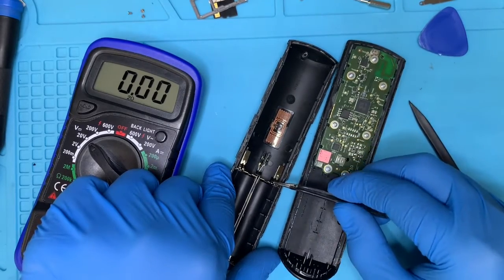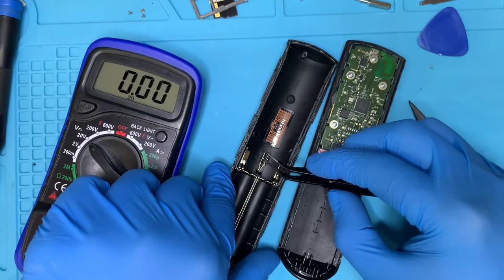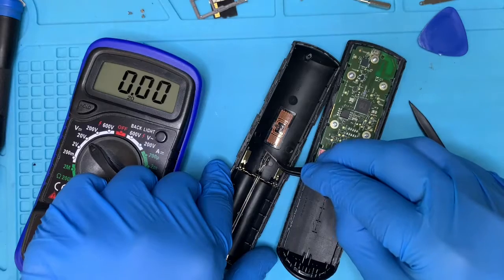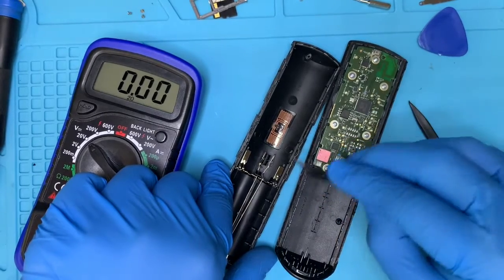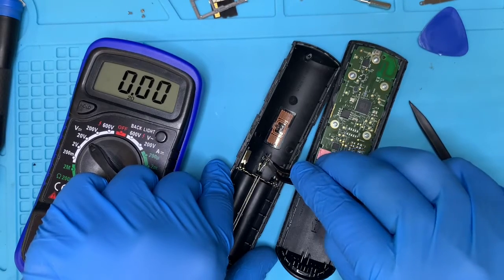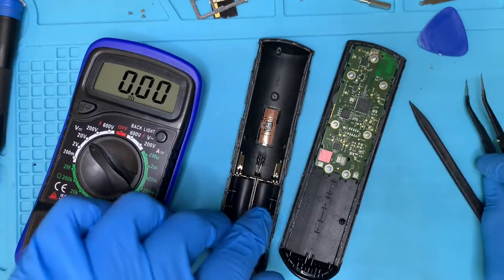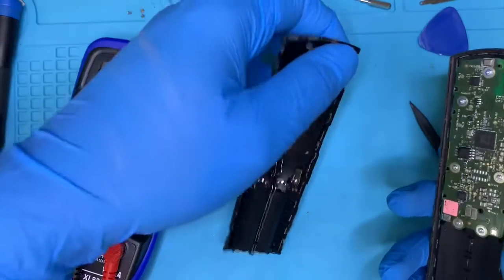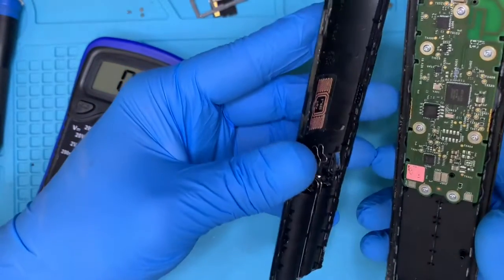Let's lift that gently and make sure it's connecting properly. You also want to make sure the negative, as you see here, is not out of the latch — you want to put it back into that latch, because if it's out it would not connect on the board.